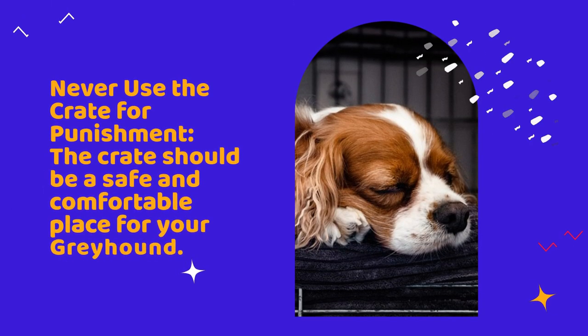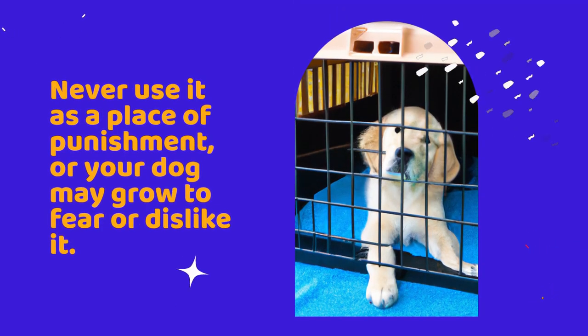Never use the crate for punishment. The crate should be a safe and comfortable place for your Greyhound. Never use it as a place of punishment or your dog may grow to fear or dislike it.